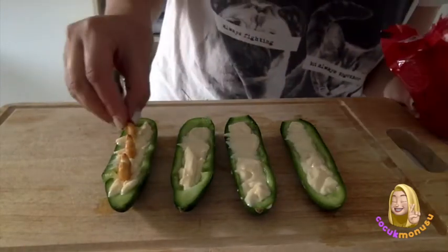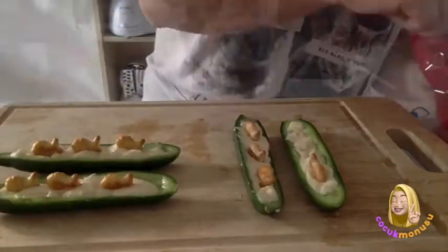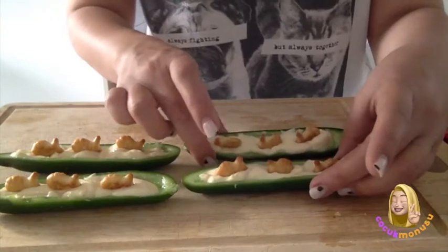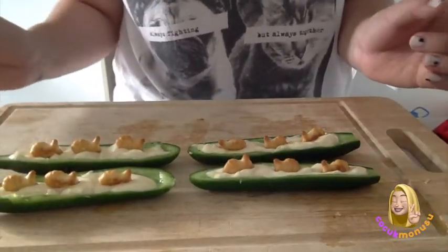In our rivers! So our fish and rivers are ready. Now look — our cream cheese is the water and our fishes are swimming in the river. It looks like this, right? Do you like it? Now it's my favorite part.